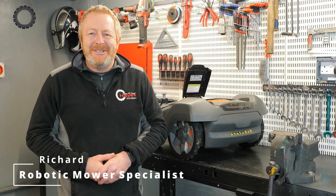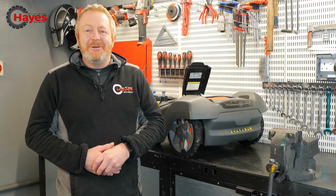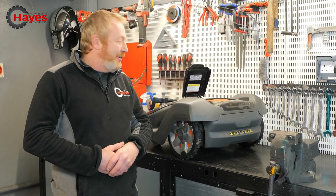Hi, I'm Richard. I'm the robotic mower specialist here at Hayes Machinery, and today I'm going to show you how to change your time and date on a Husqvarna 430X.